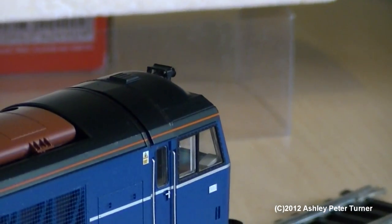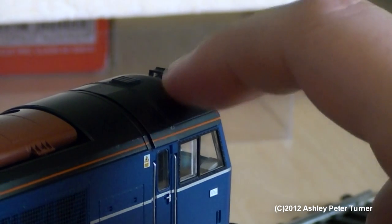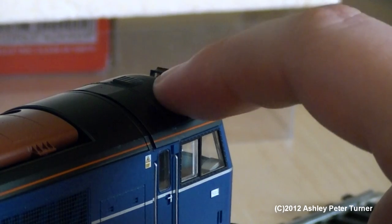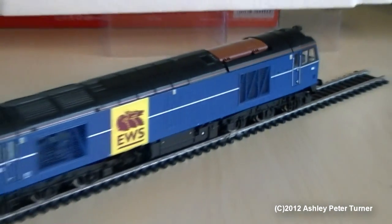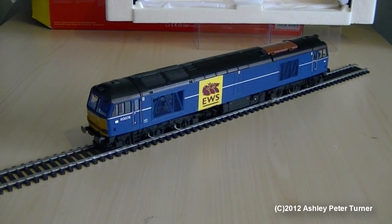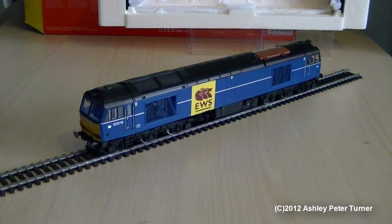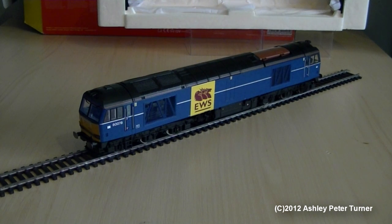You've also got some etched air horns on the top there, along with the GPS radio pod. I think that's all there is to cover on this Class 60. There will be a test drive to follow shortly, and then I shall bring this review to a close with a final score and an overview. I will be back shortly, stay tuned.